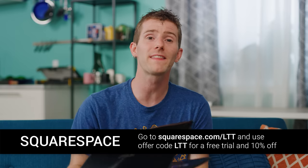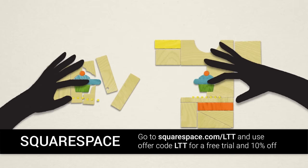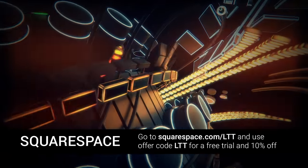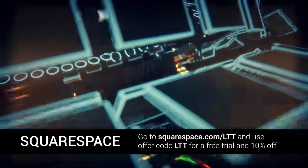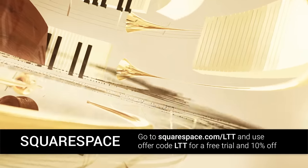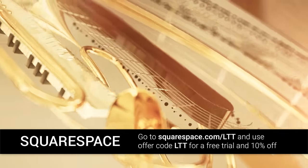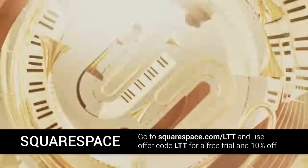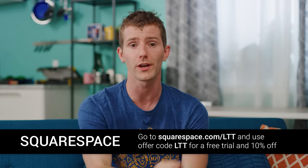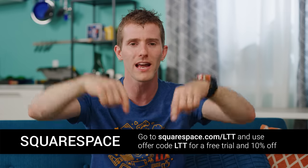Squarespace lets you create a beautiful website with their all-in-one platform. Their award-winning templates make creating a powerful online identity easier than ever, and every template can be a starting point for a wide range of projects. Squarespace provides award-winning 24/7 support via live chat and email, and you can attend a live webinar or check out their help guides. You can now transfer your third-party domains to Squarespace, managing all your domain and billing settings in one place. Head to squarespace.com/LTT and use code LTT for 10% off your first purchase.